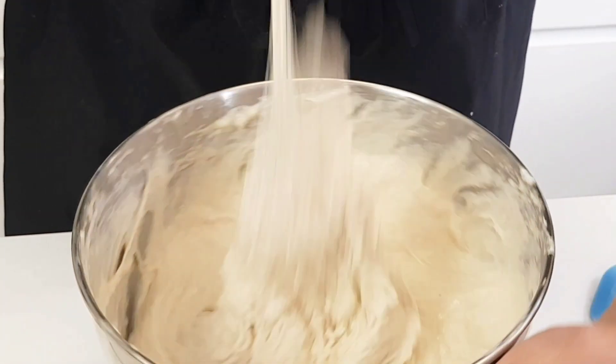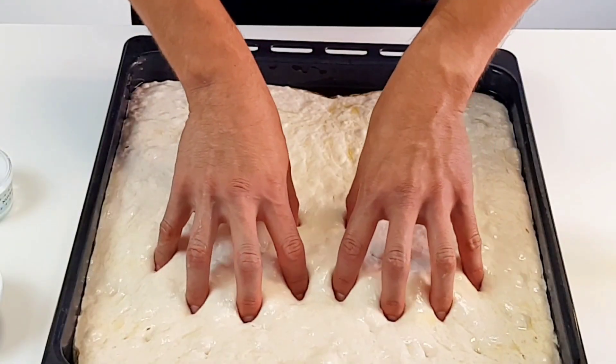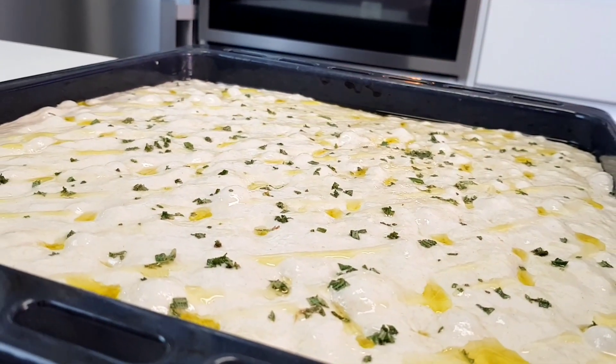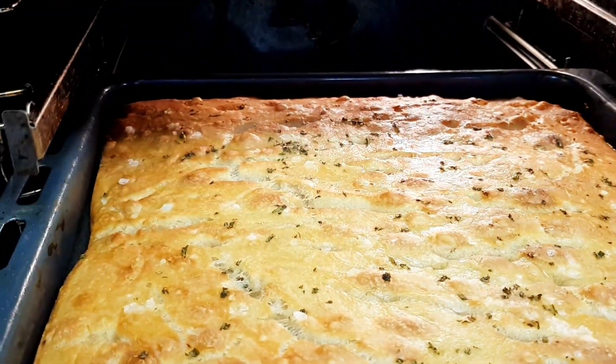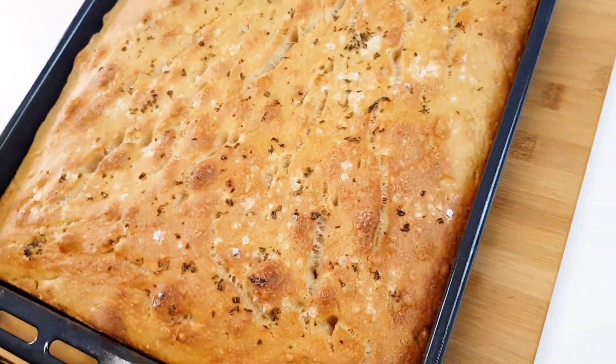I'm not gonna lie, you're going to have to show this dough some love and be patient. You're gonna get in there and massage it, gently press and stretch, lubricate with some olive oil, and have patience because it takes up to 72 hours. But when it's done, it'll be perfect, just like in the movies.